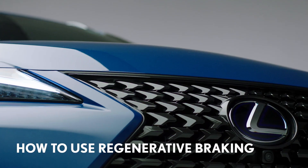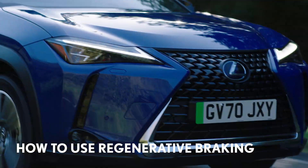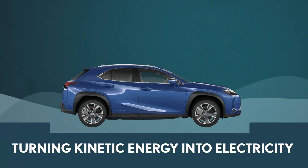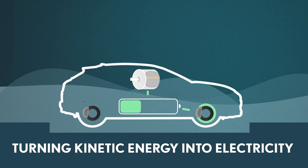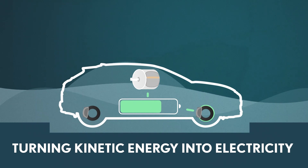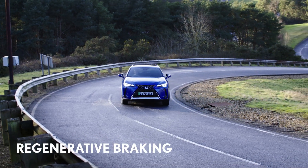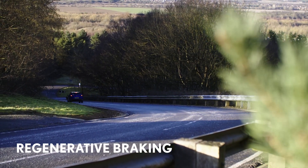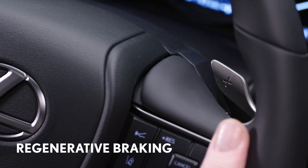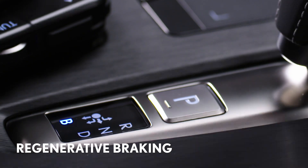Your new Lexus UX300e is designed to make the most efficient possible use of power. As well as a conventional braking system, the UX300e uses regenerative braking to harvest energy that would otherwise be wasted. Regenerative braking helps to save energy by turning the kinetic energy generated when slowing down or braking into electricity, which is then fed back to charge the battery. You can adjust the level to suit your preference or style of driving at any time.